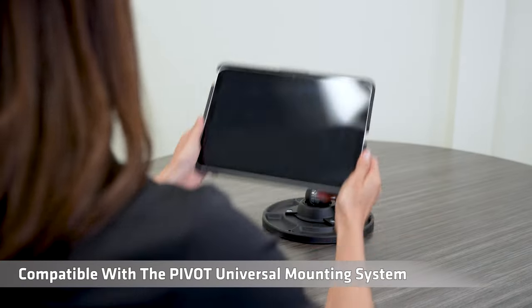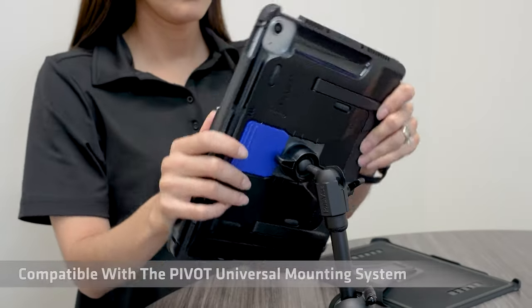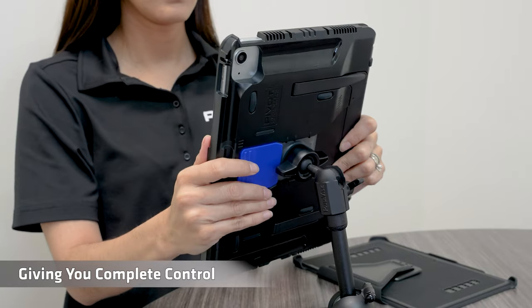Compatible with the Pivot universal mounting system, giving you complete control.